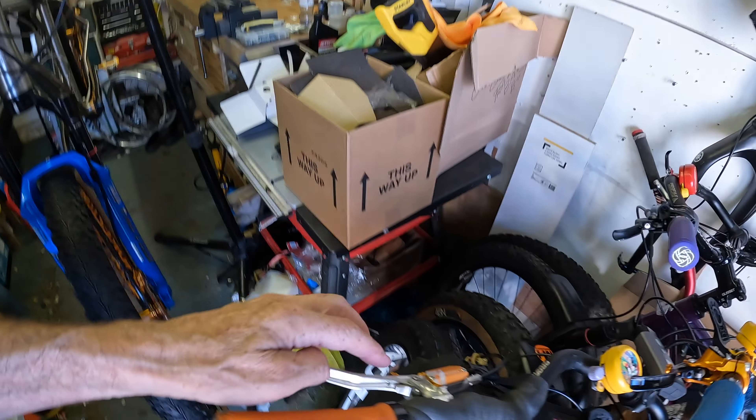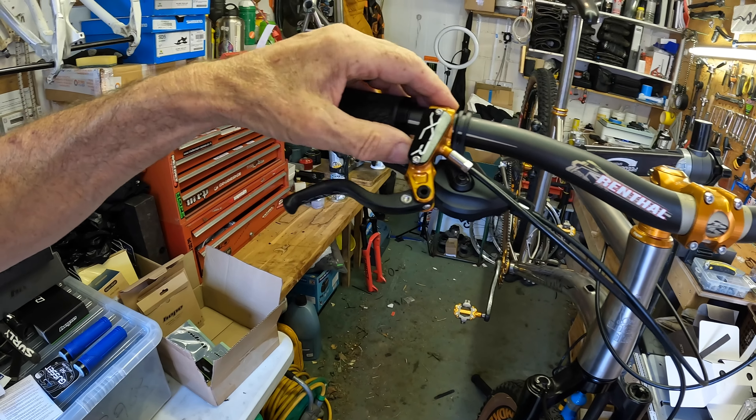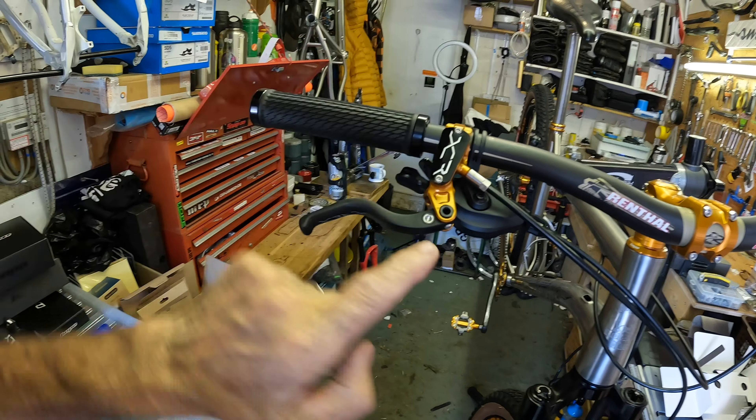The XCR brakes have carbon levers — really lovely, and I've not tried these before. I sort of prefer them to the Tech Fours. How robust they are I'm not sure because they're made for cross-country racing, so everything is about being light and nice-looking. The forks are SID Ultimate, 100mm travel — this frame will take 100 or 120mm. I've got the new Smokestone logo on the head tube.